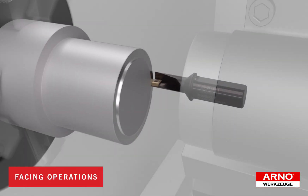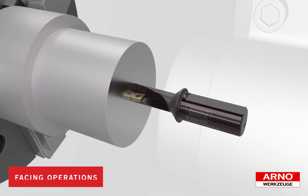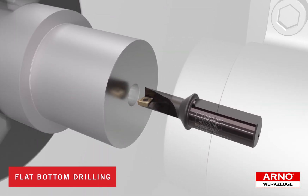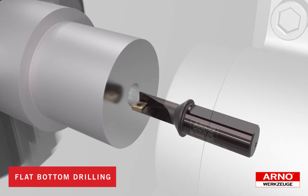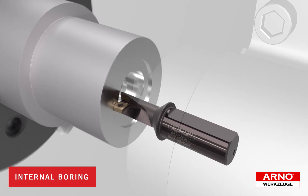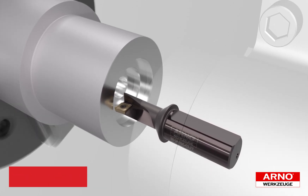First we can perform a facing operation. Then by reversing the spindle we can execute a flat bottom drilling operation to depths up to three times the diameter of the drill. Next, instead of indexing to a boring bar, we can continue to machine with the same tool and open up the hole to the desired internal dimension and profile.